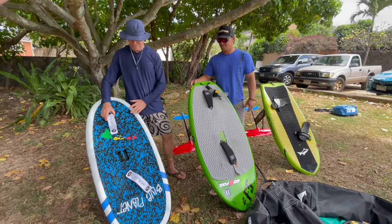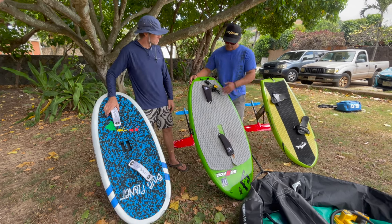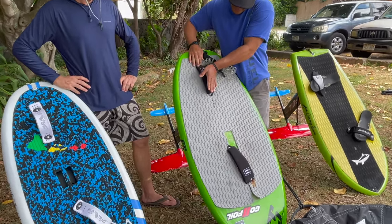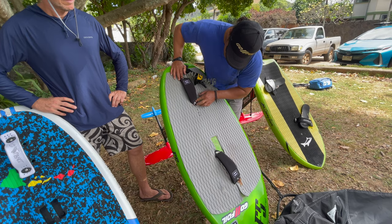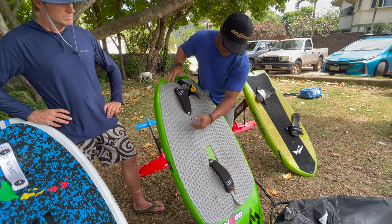That's kind of how I like my foot straps. Now I'm going to have Eli talk a little bit about his foot strap setup. Eli: My foot straps are pretty similar to yours. My back foot strap is relatively centered, and my front is offset a little. With these straps there are two holes so you can play with it — move it this way or angle it.